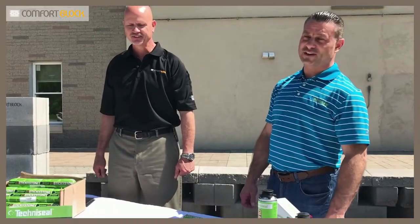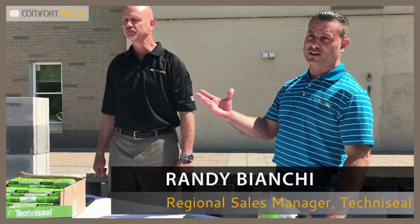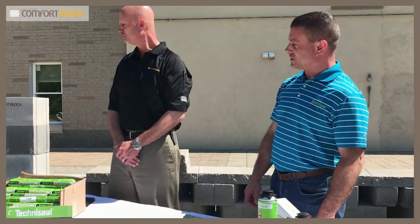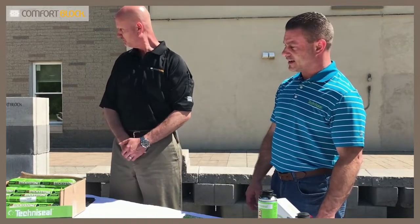Sticky Stone is our latest and greatest from TechnoSeal. We can now do things like veneer stone on walls and all sorts of things. We also have our Structure Bond, which is actually how Jeunesse builds their Comfort Block wall. We'll talk a little bit about that, but we're going to mainly focus on Sticky Stone.